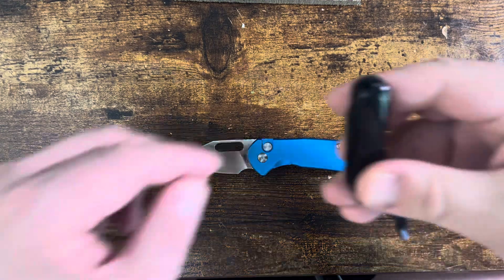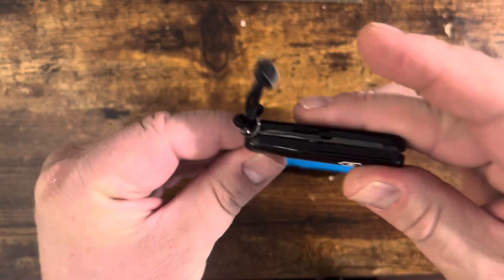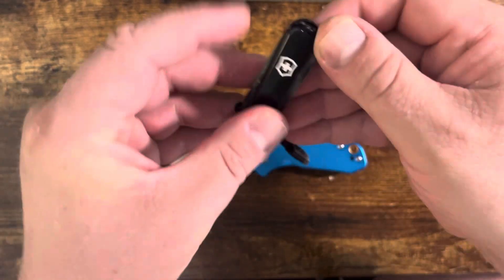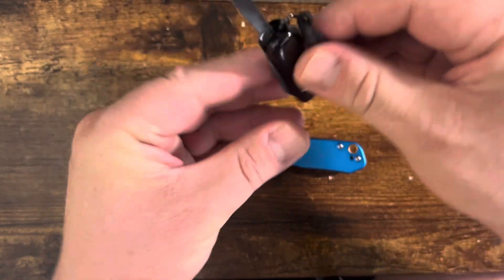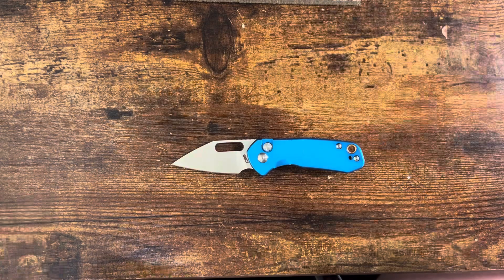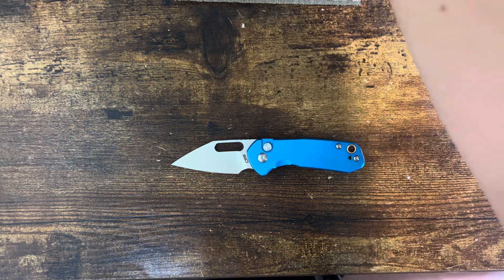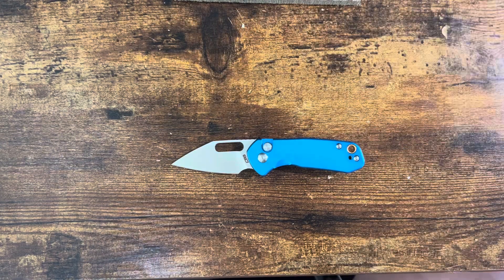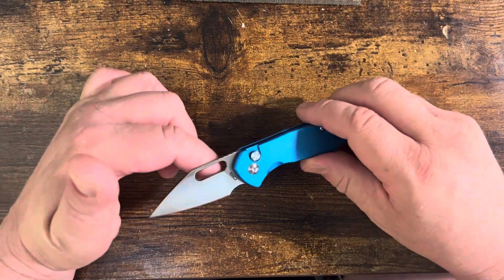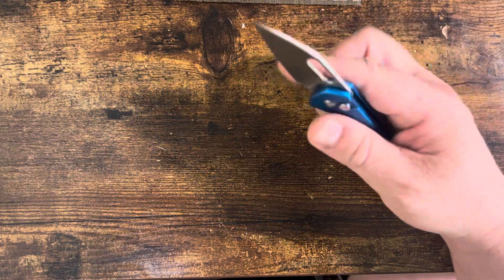For those who need something else, here is the Spartan, I believe it's called, for the Swiss Army knife. Yeah, it's tiny, but it's got a lot of hand space. So we'll get into design, aesthetics, mechanics, noteworthy points, intended purpose, cost-to-value ratio, expectations, and possible requests. I think the request is going to be easy, but we'll get to that when we get there.